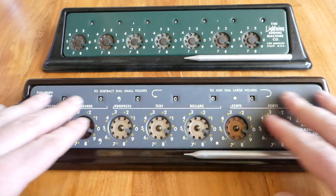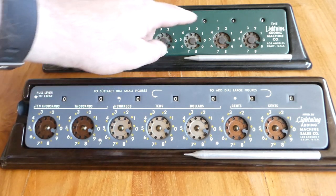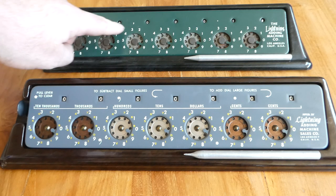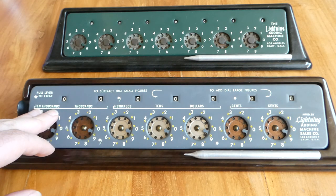This new one has much more writing on the face of the machine. The old one only had a decimal point and a thousandth separator, a comma there. This one says cents, dollars, tens, hundreds, thousands, ten thousands.